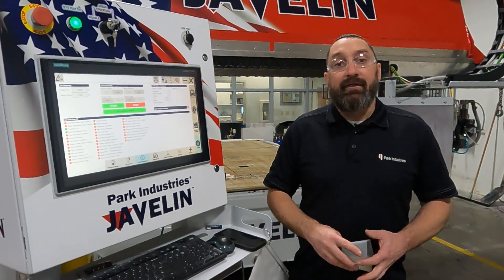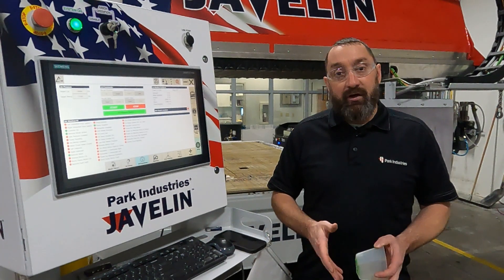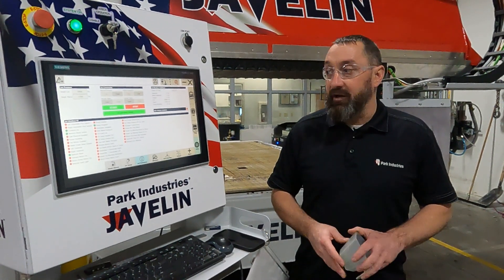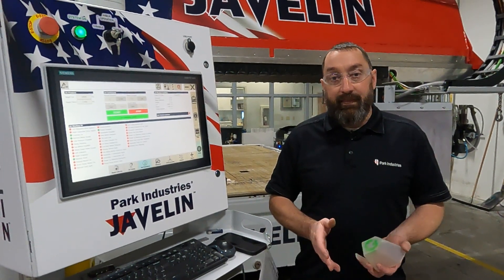Hi, I'm Josh Ackman with Park Industries customer service department. In this video we are going to be measuring our garnet flow to our recommended amount and showing you how to set that.